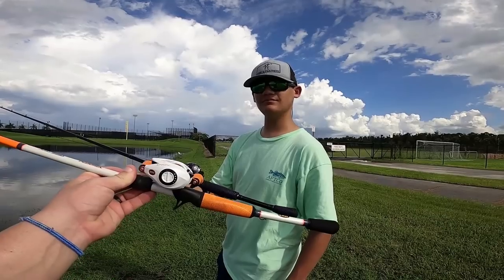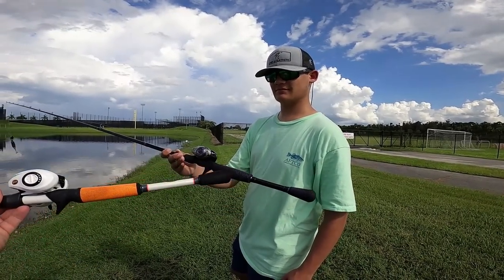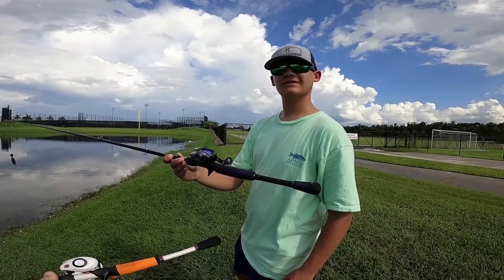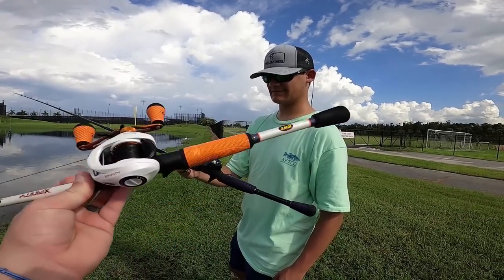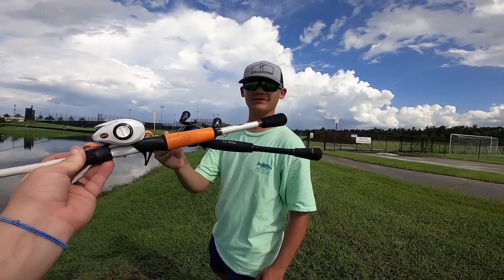Before we get started fishing, drop your comments down below — which combo do you think is going to catch the bigger fish today? The ProTi combo is around $700-$750 and the Xfinity is $97. Which one catches the biggest fish? Let's go!